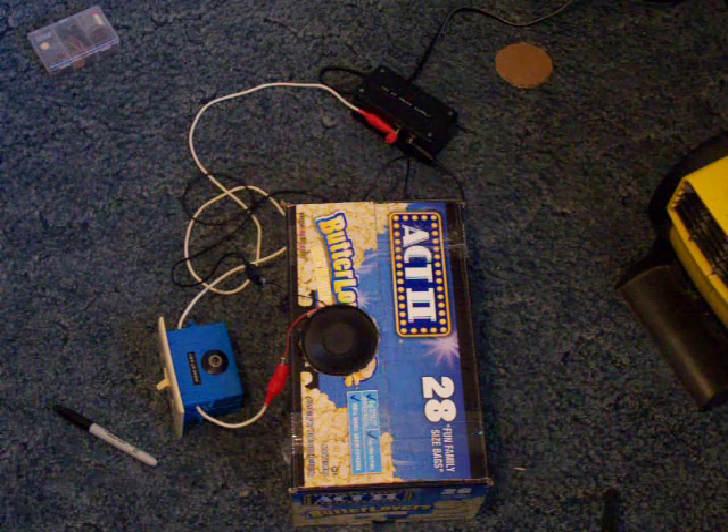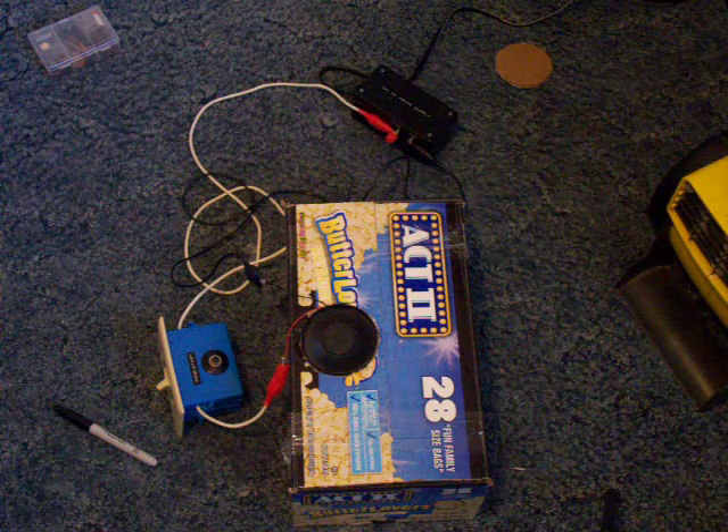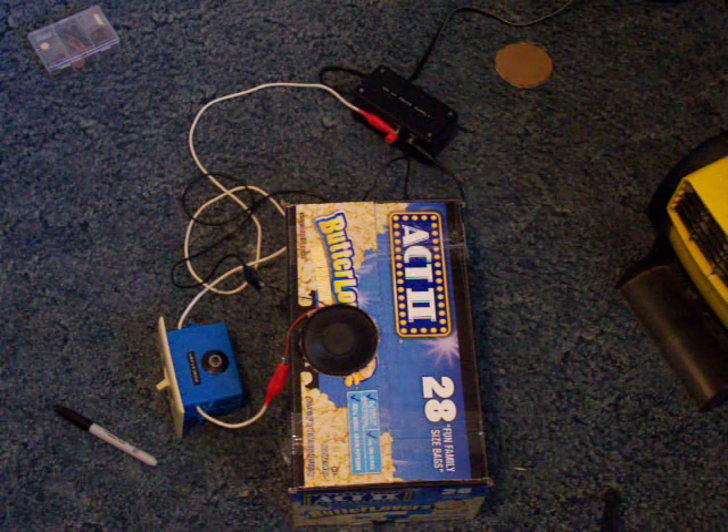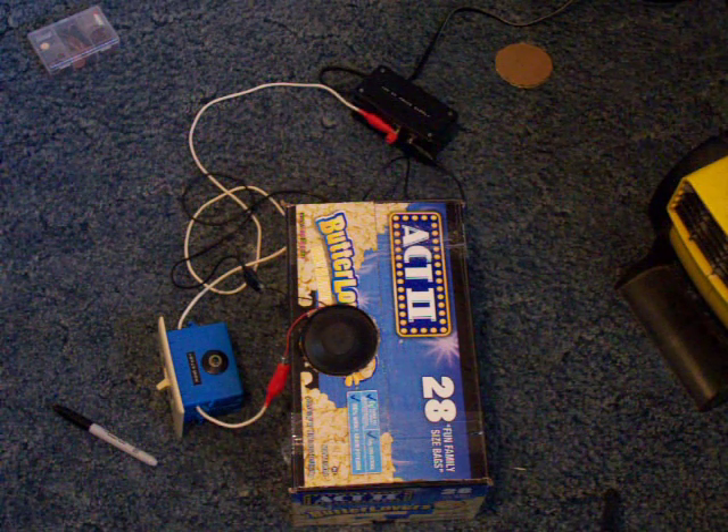Anyways guys, I just wanted to show you that — that's my latest electrical project I've been working on. Like, subscribe, and comment. This is 2012 Soulful, thank you for watching. God bless.